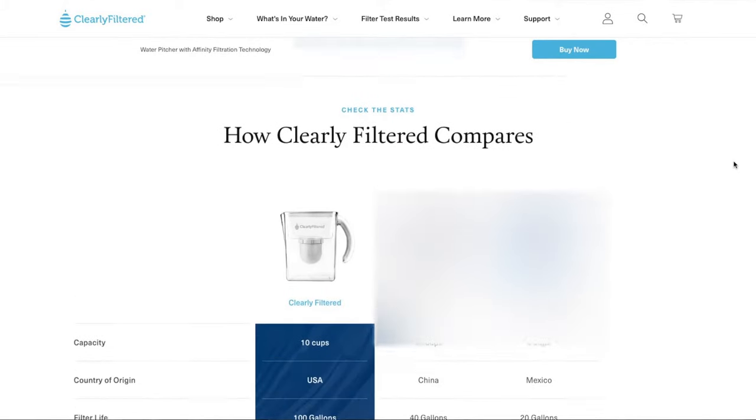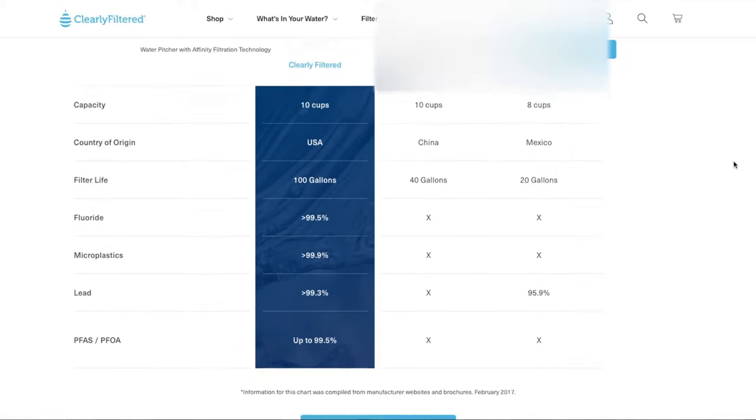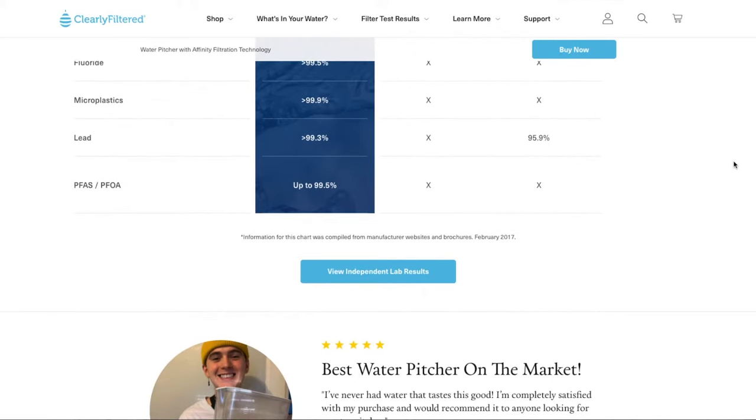The filter must be replaced regularly. You can also subscribe for filter replacements, and they'll be mailed to you every few months — but getting 10% off when you're going to be drinking this water consistently for probably years to come is a pretty good deal.